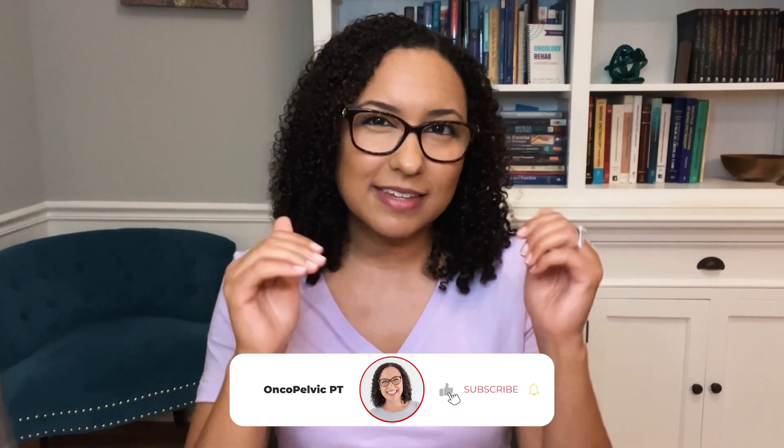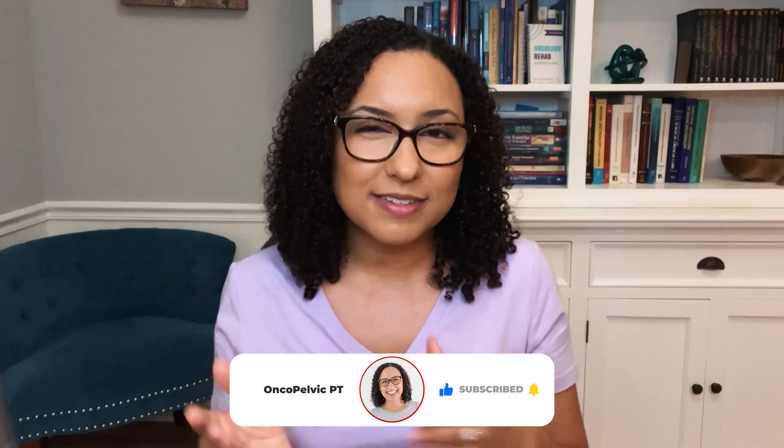Keep up with doing this massage a couple of days each week. I hope you found this video helpful in getting ready for your vaginal delivery. Please like this video and subscribe to my channel for more pregnancy, postpartum, and pelvic health tips.